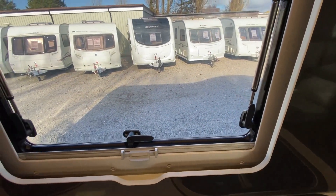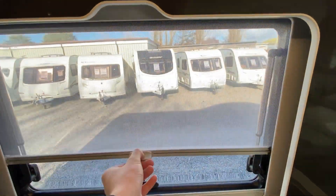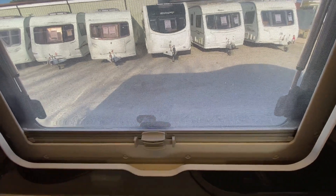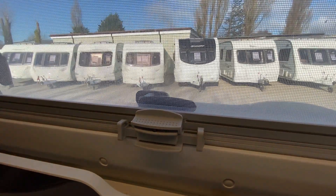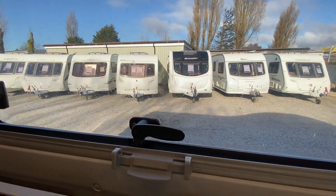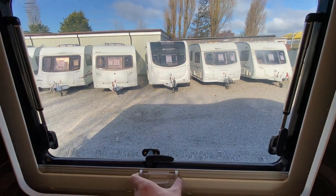With the blinds, at the very top you have a fly net. Pull that down and it will lock into place. To open it back up, push the two sides together and lift it back up.